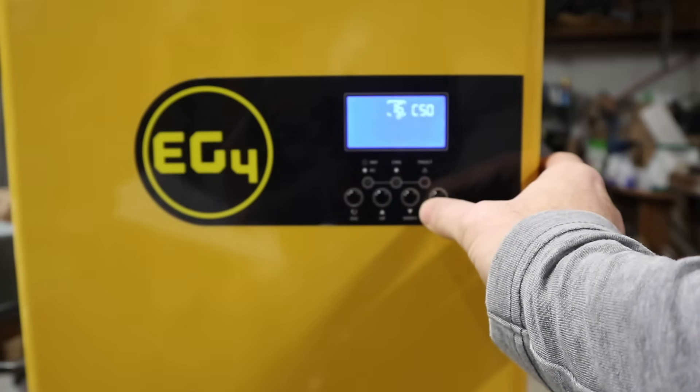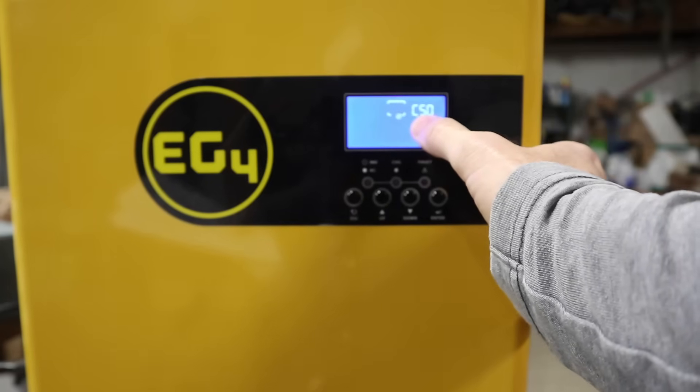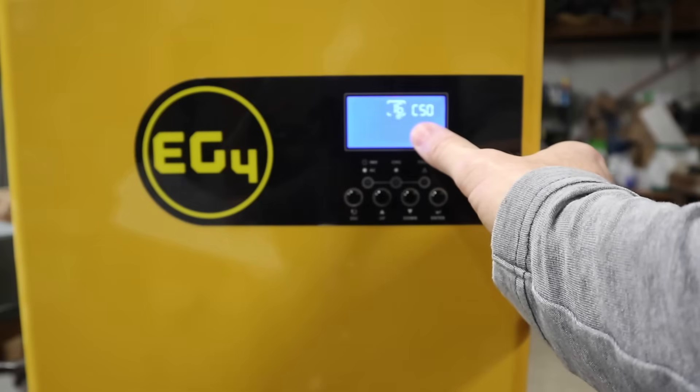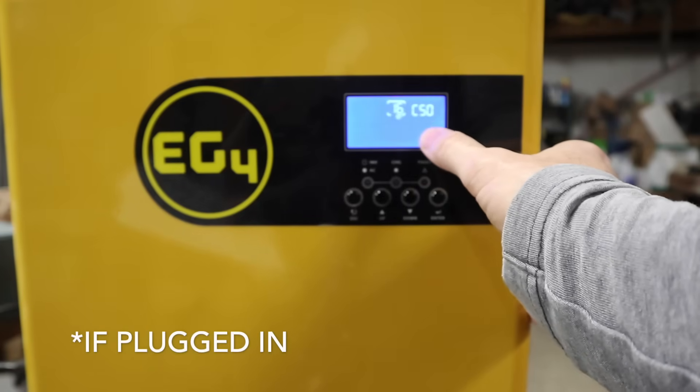Usually things like your clothes dryer or water heater use 30-amp circuits, and that requires 10-gauge wire. Come down to setting 16 and set it for solar first — that is called CSO. In this setting, the battery will charge from solar; if solar is not available, it will go back to the utility.